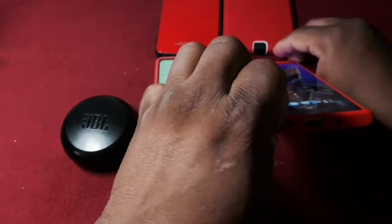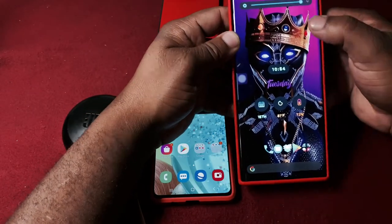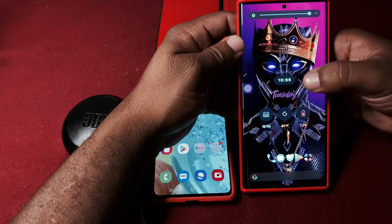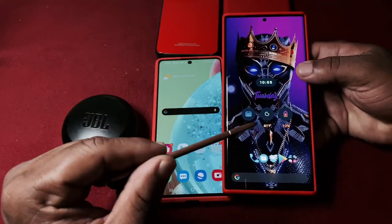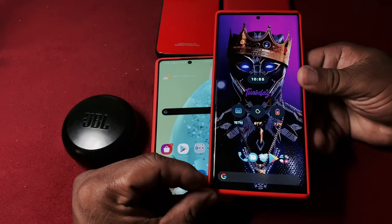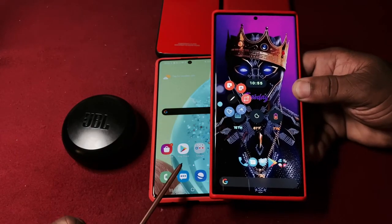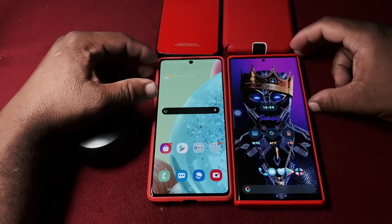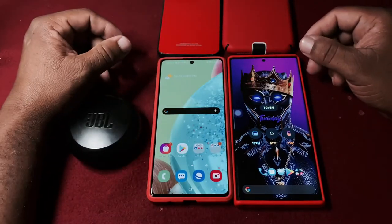The Note 20 comes with the S Pen, and once you take it out you get this cool interaction. That's really the key difference you're not getting on the A71 - you get the S Pen on the Note 20. It's just a cool feature that I find really amazing to show you guys.